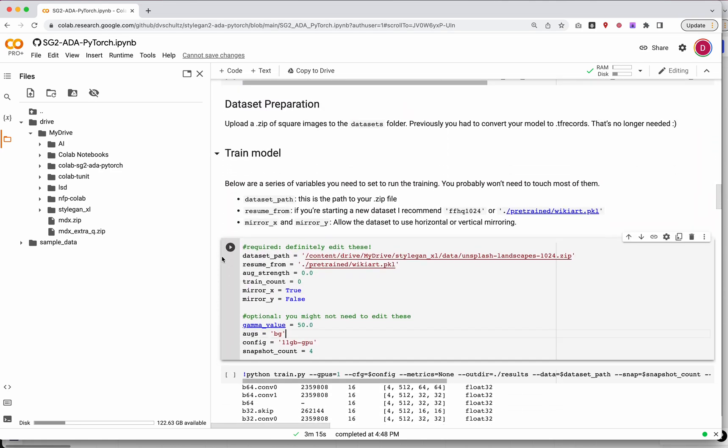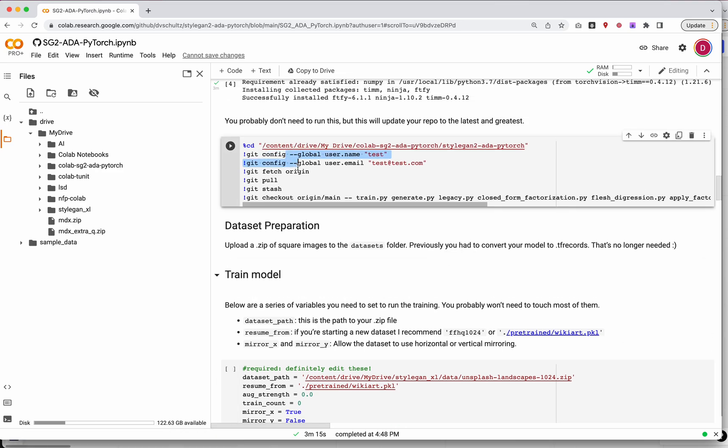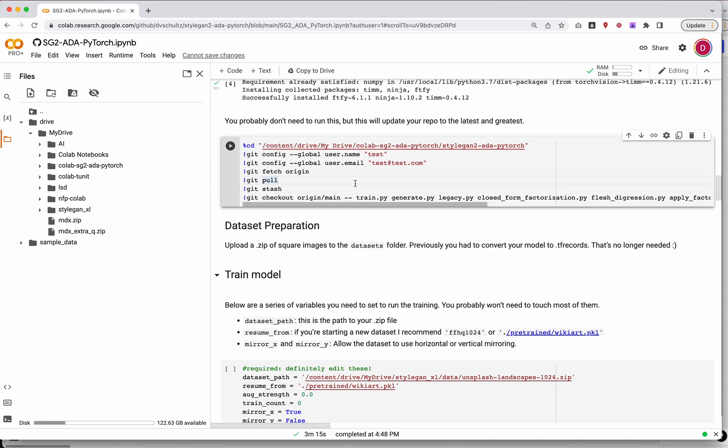Now we are finally ready to set up. You're actually going to skip the next cell — it's there in case I make changes to the repo, but at this point I'm not really making changes. So I highly doubt you'll need to run it. If you used StyleGAN2 ADA about a year ago with my version, you might need to come back and run it, but for most people they're not going to need it.